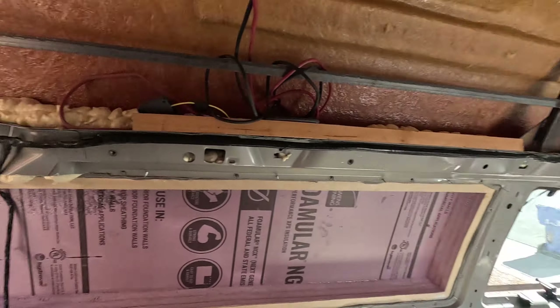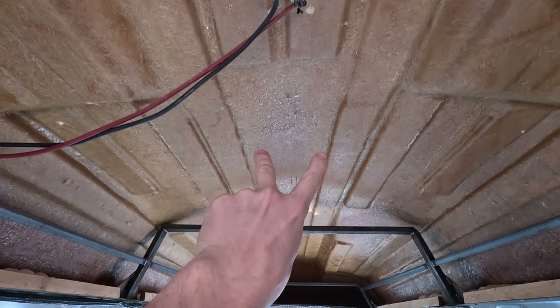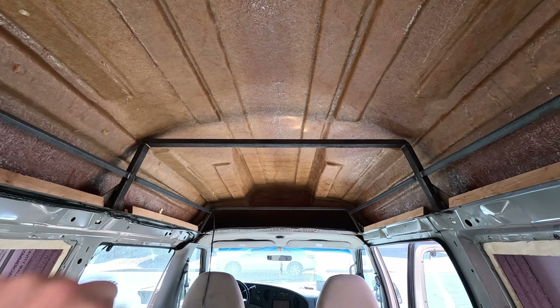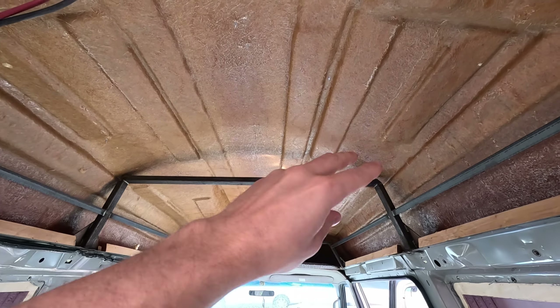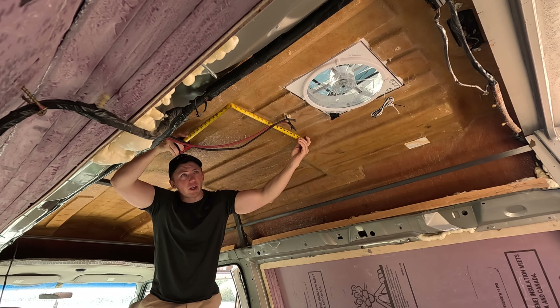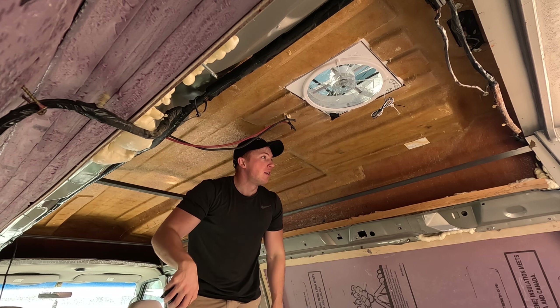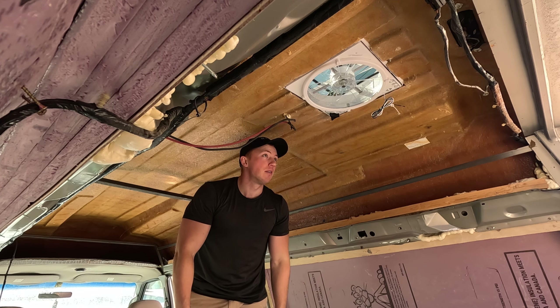There are a couple different levels to the ceiling. This main section I'm going to start by getting some two-by-ones across it, then do the outsides and figure out how to tie those together. I'm going to cut those at 20 and a half inches. It kind of gets skinnier toward the front, but I want it to be the same all the way back.